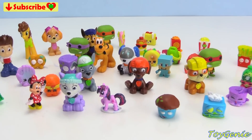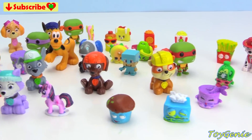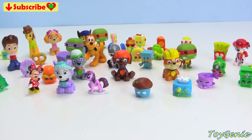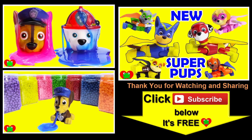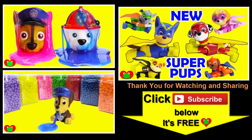Well guys, that's it for this video — let me know in the comment section what is your favorite color. Thanks for watching the Toy Genie channel! Be sure to give this video a big thumbs up, don't forget to subscribe, and stay tuned to see a lot more super smiley awesome toys and surprises right here with Toy Genie. Thanks for commenting — until next time, be happy and keep smiling! Bye bye!